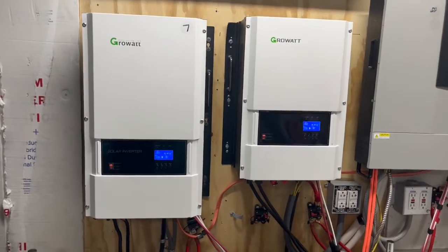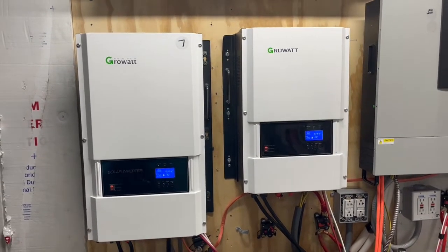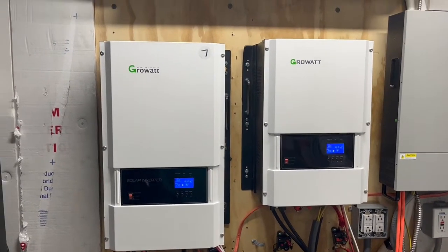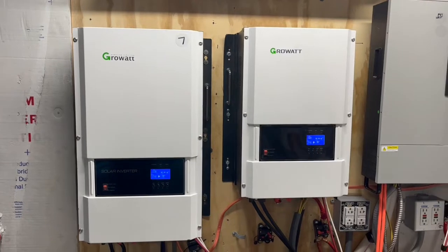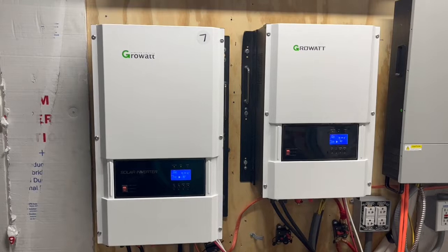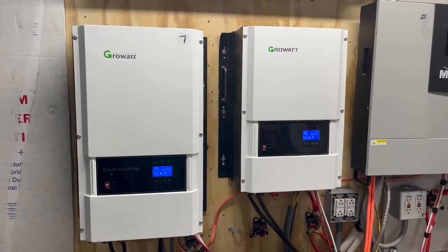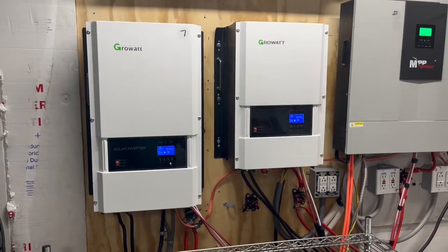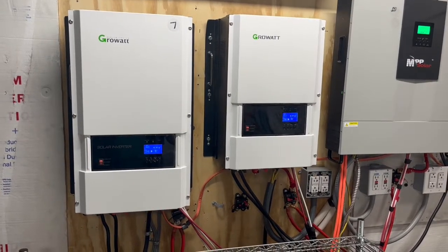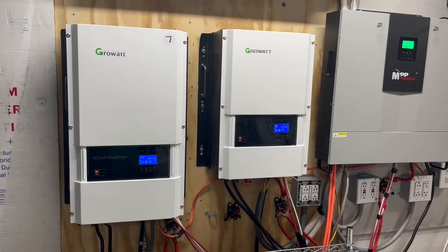I was really disappointed that the six kilowatt by itself couldn't start it up, but it is what it is. As soon as we get that soft start, we'll put that on, try it out, and let you know how it works. And as soon as we get ahold of a transformer, we'll put that on, fire it up, and see how that works. We'll see you soon — have a blessed day.